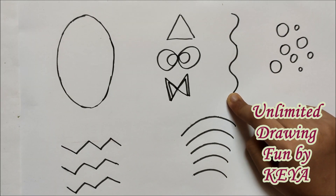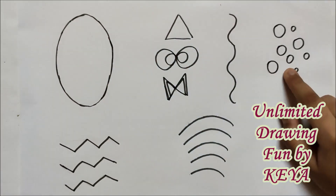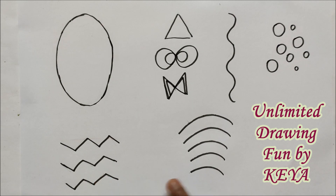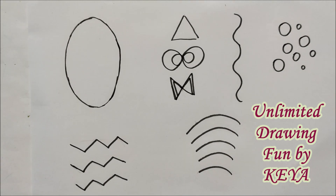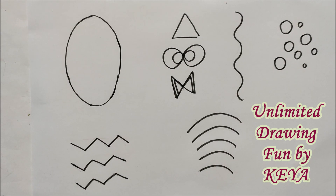Apart from these three, to make the designs in the balloons, we will require these small circles, zig-zag lines, and these curves. All these elements we have learnt in our previous two tutorials.